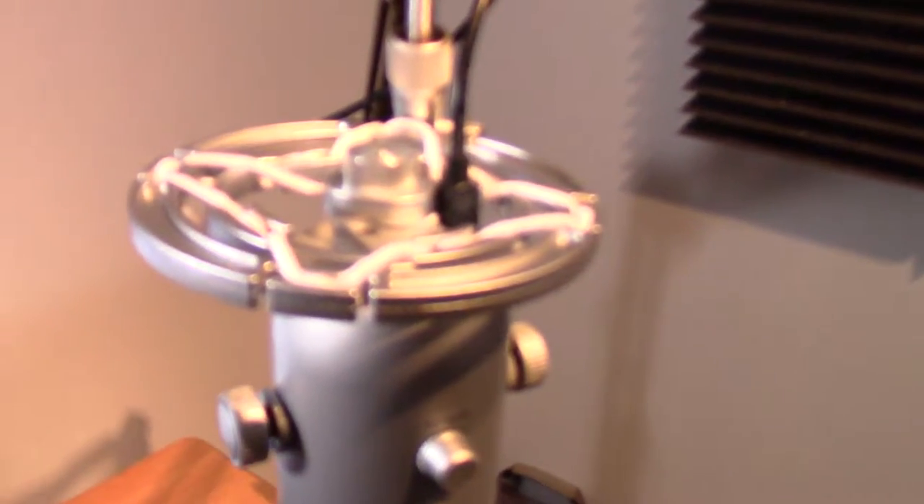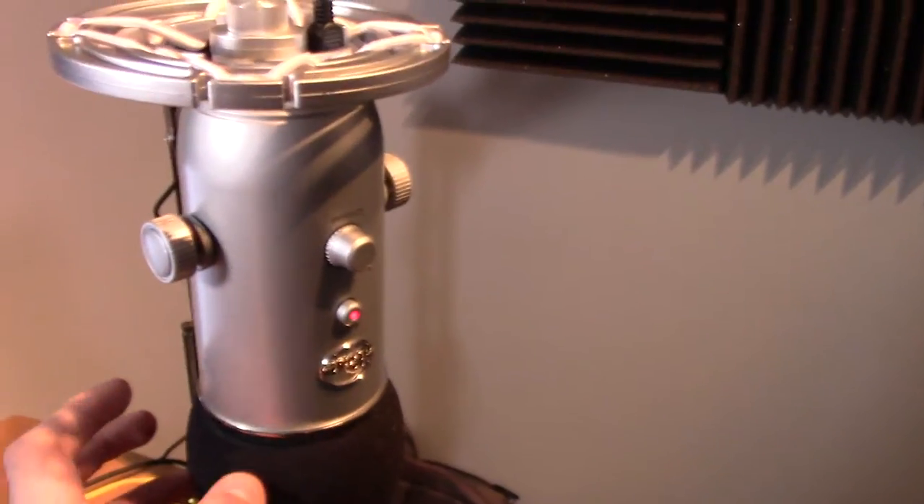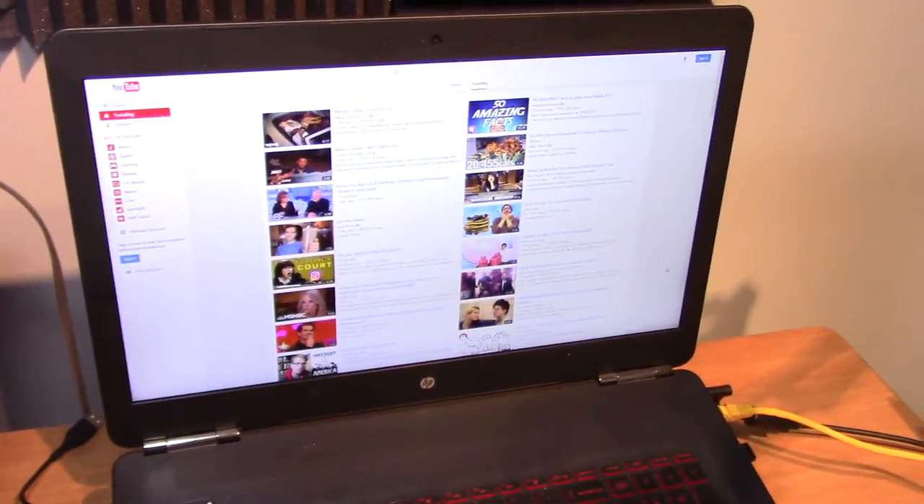We finally got the shock mount for my Blue Yeti, because it makes it a lot easier to record with now. The only thing is it kind of wobbles a little bit. There's just my computer doing its thing. Let me just add some light onto here. Yeah, there we go. Let me focus in on that. That's cool looking.